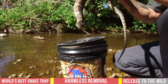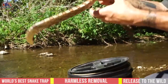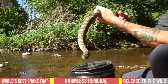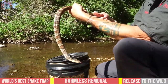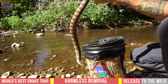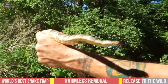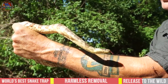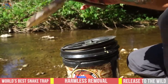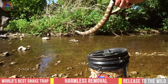See how it's flaring out like a copperhead? I want you to be able to see that head really well, but he's musking all over me. They're very feisty. I'm lucky this one's not biting because he really wants to — I think he just can't figure out exactly what to bite. Alright, let's let him go because I'm tired of getting musked.